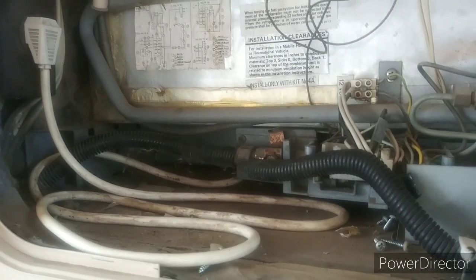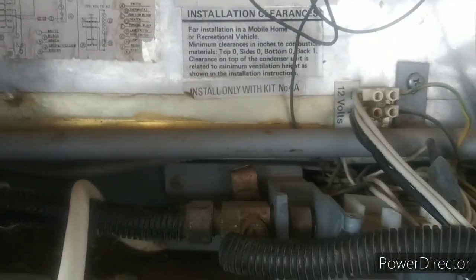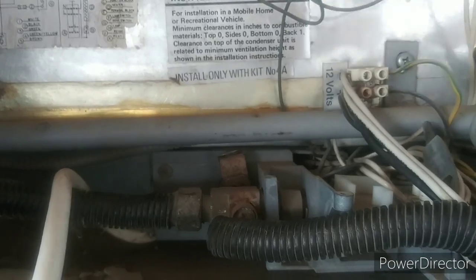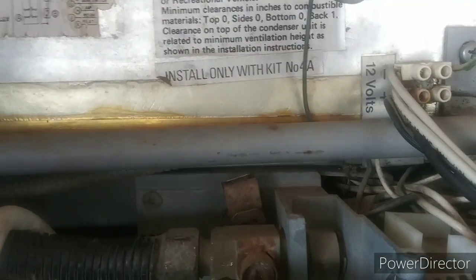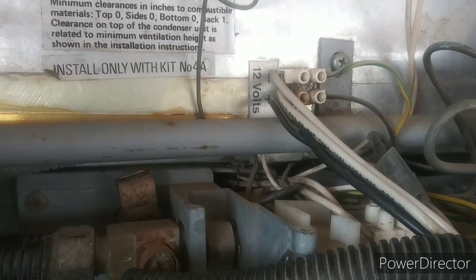Doesn't this look like fun? Well, first thing we're going to do is unplug it from shore power. Pull this cord out of my way. And we're going to locate — which I already have — here is your 12-volt power. You're going to have to unhook this. It says 12 volt right on it. That's the one coming from the batteries for the igniter, and so on and so forth.